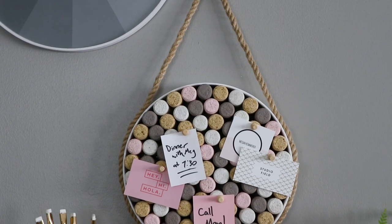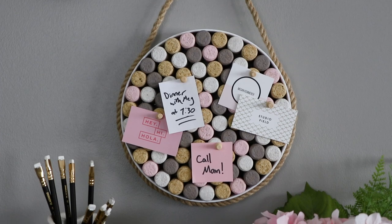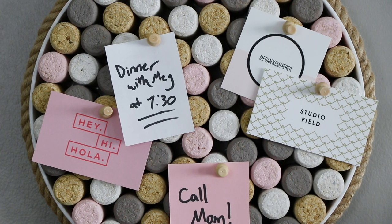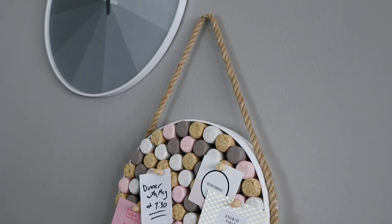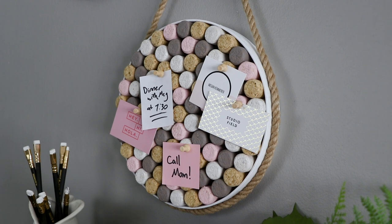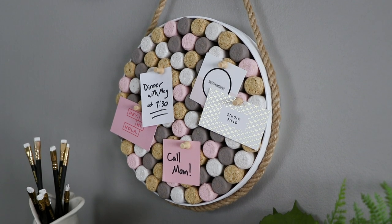So that's all there is to it. This is fairly heavy, so you're going to want to make sure that you're hanging it on a sturdy nail. But I think it would look great by your desk, or by your front door, or in a dorm room. I would love to know in a comment what colors you would decorate yours with. Don't forget to like this video and subscribe, and I'll see you all in the next one.